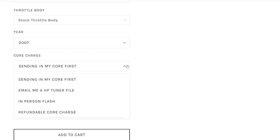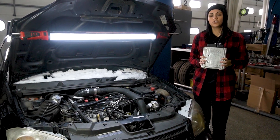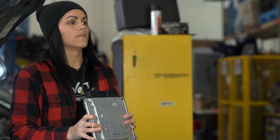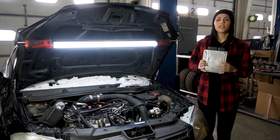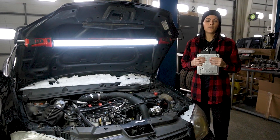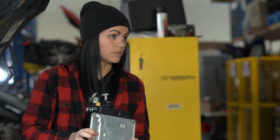Another option is sending in your core first. This means you actually have to take the core out of your car and ship it to us. When you ship it, please make sure you box and package it very carefully so that it does not get damaged in transit. Once we receive your core, we will flash it and ship it back to you. This process usually takes about one to two business days before shipping out. Please be aware that your car will be down during this time, so please make other arrangements if you need to.